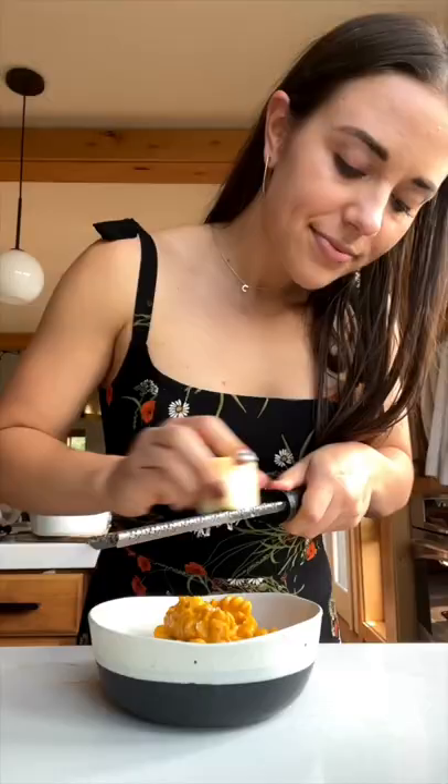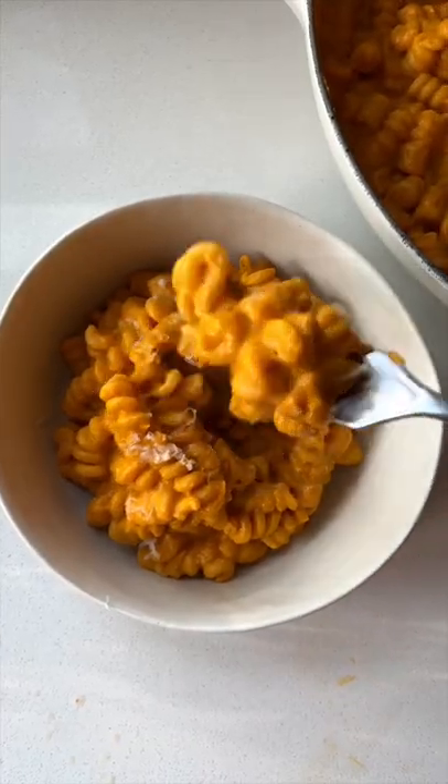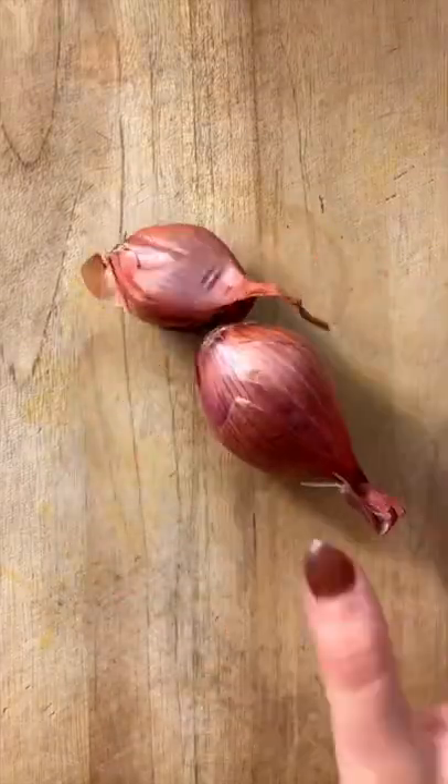Here is my autumnal twist on a vodka sauce, aka pumpkin vodka sauce, that's also vegan and dairy free — because that's the way I roll.